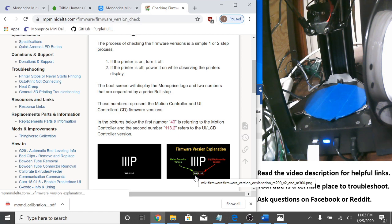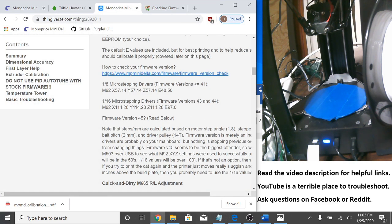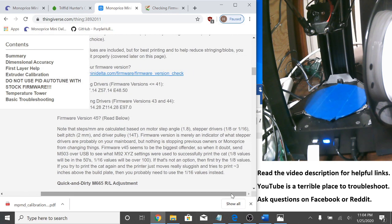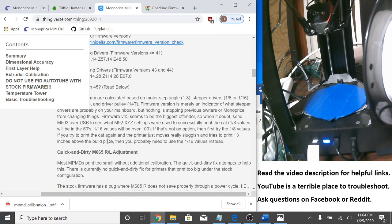That's basically it, but notice that it's about micro-stepping drivers — it's not actually firmware versions. Steps per millimeter are calculated based on motor step angle, stepper drivers, belt pitch, and driver pulley. Firmware version is merely an indicator of what stepper drivers are probably on your main board, but nothing is stopping previous owners or Monoprice from changing things. And especially version 45 — its defaults go to the one-eighth micro-stepping drivers, but people who don't know what they're doing just flash version 45 because it's a higher number, and that can throw things out of whack.